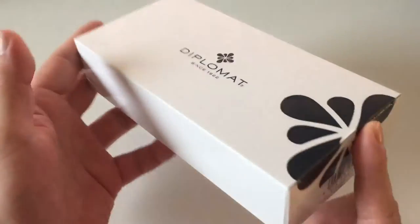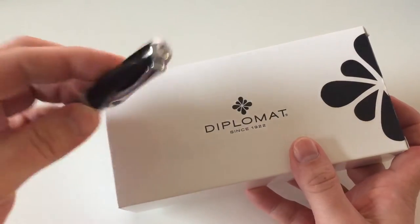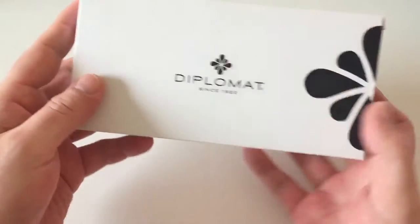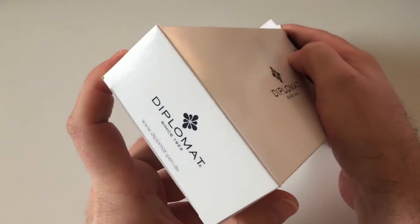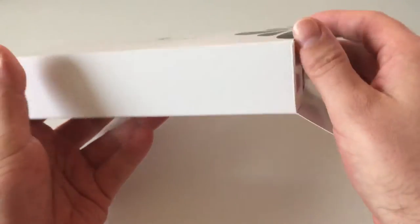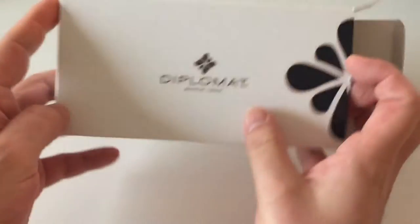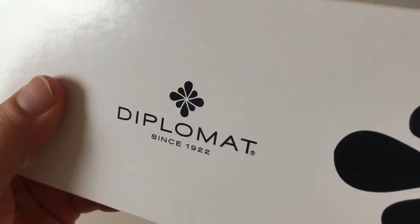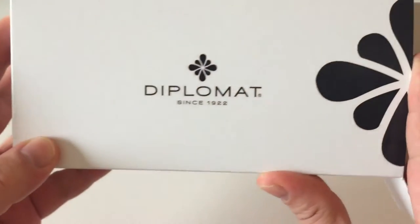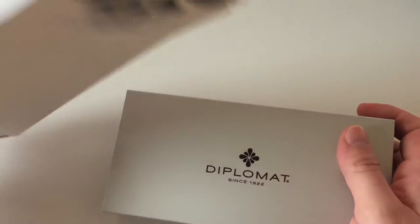Let's have a look at the boxing first. Like the Aero, the Excellence falls in a similar price category, costing between 80 and 100 Euro depending on which finish you get. It comes in a couple of different finishes and colors — you can check that out on the Diplomat website, on Amazon, or at your favorite pen dealer. The packaging features the Diplomat logo, called the Ink Flower, which is a really nice logo. Diplomat is a German pen manufacturer with an almost 100-year-old pen manufacturing tradition.